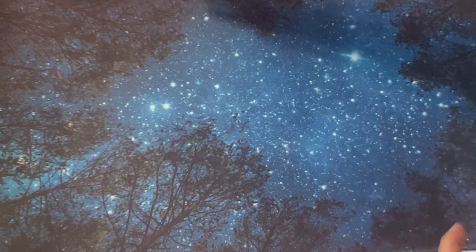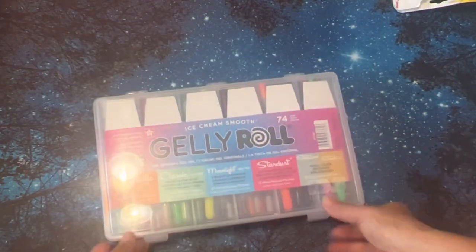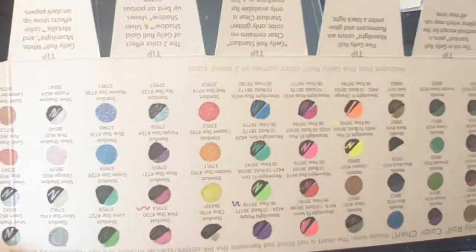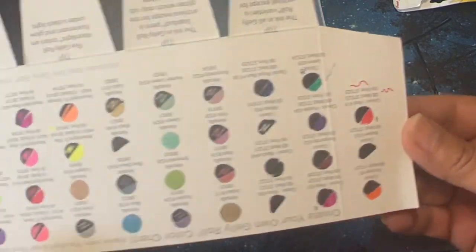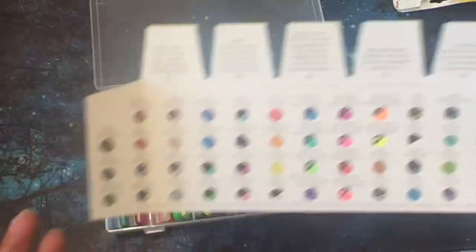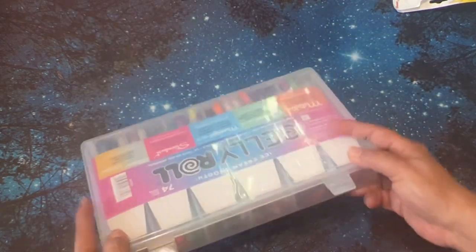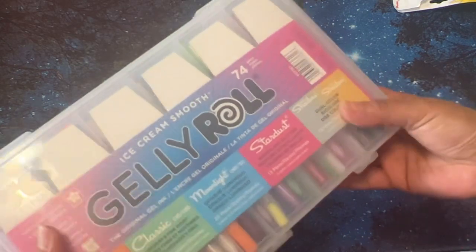I got one more thing from Blick. Another item that was on my wishlist for a long time — these Jelly Roll pens. These were practically half off, I believe. I swatched them and there are some that are glittery, and then there's a more matte-ish type. Aren't they beautiful? I haven't used them yet, so I can't really say how I like them. If you have these, do you keep them in this case? I kind of like the case, or do you put them in a pen or pencil case with zippers? So that was my Blick haul.